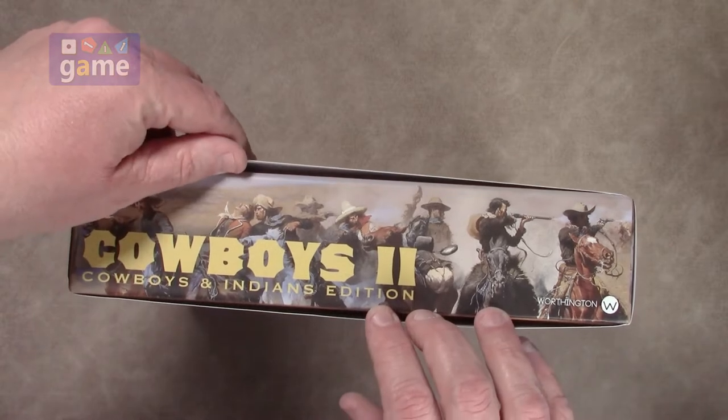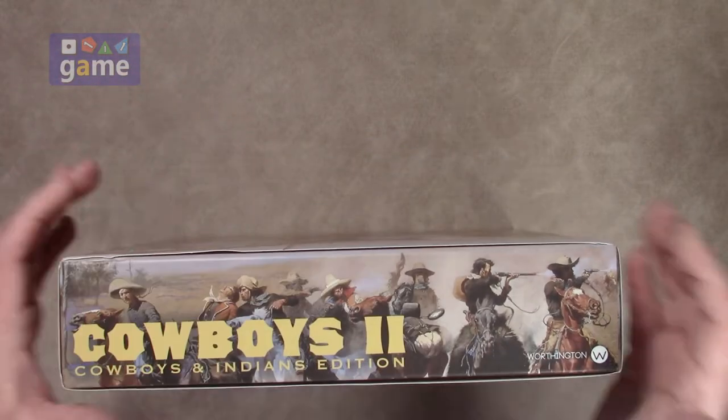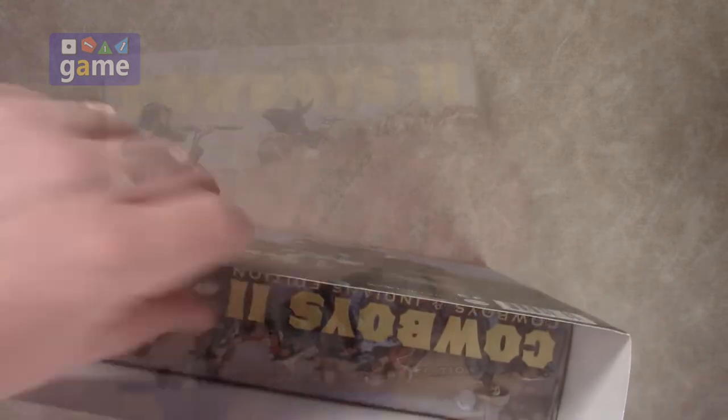It says it'll play one to twelve players — wow — and it takes about an hour. So another thing with sleeves is that they're a pain to get off. Alright, there we go.